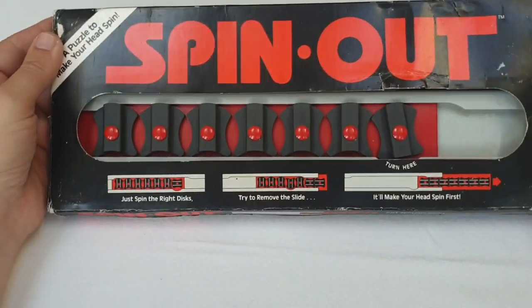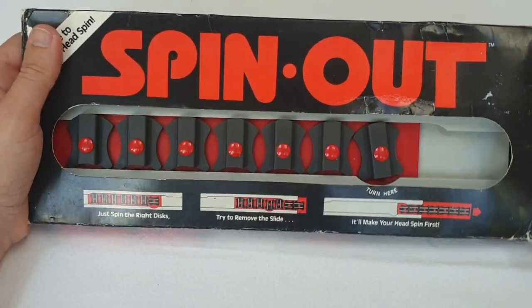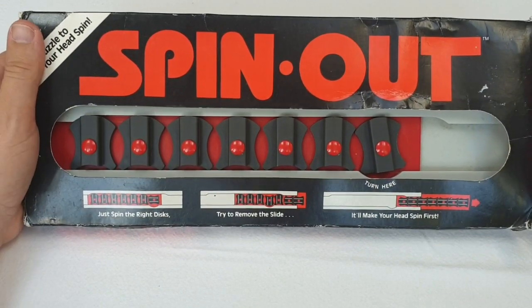Welcome. Today we're going to be reviewing Spinout. Spinout is a puzzle from the 1980s made by the company Binary Arts. Later they changed their name to Think Fun.